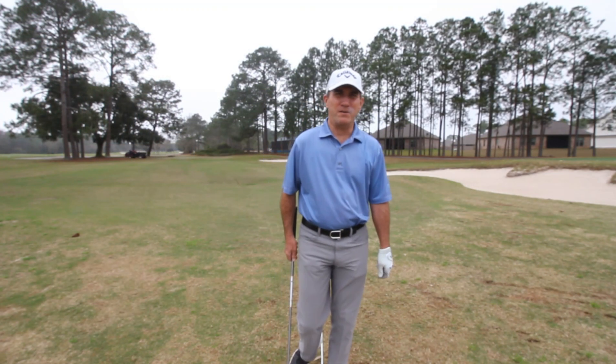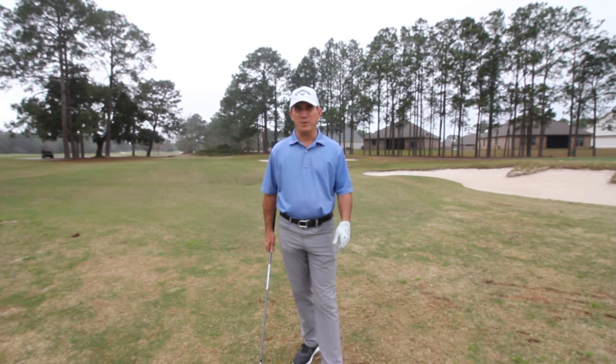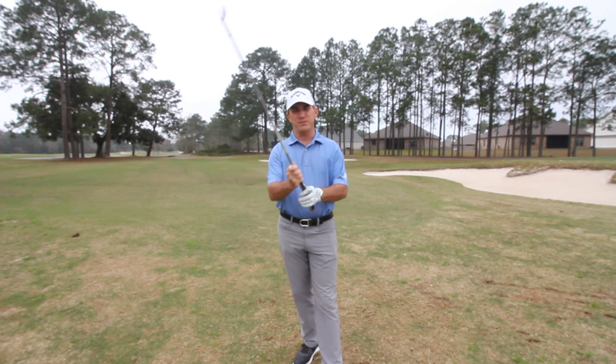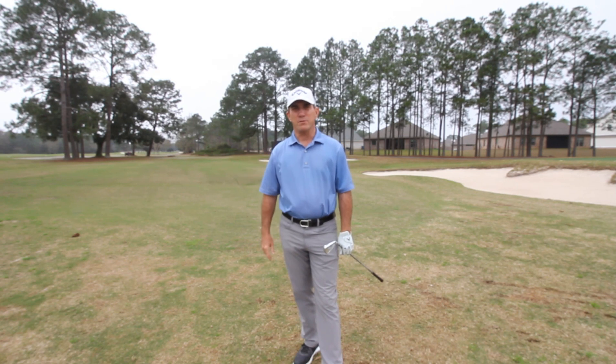We're going to get started in this segment on the low-hanging fruit, as I call it — stuff that I work on with every student regardless of age or skill level. I've worked with high-level golfers and beginners. Our only relationship with the club is our hands, so we want to get the grip in a position that allows us to give us the ball flight we're looking for.